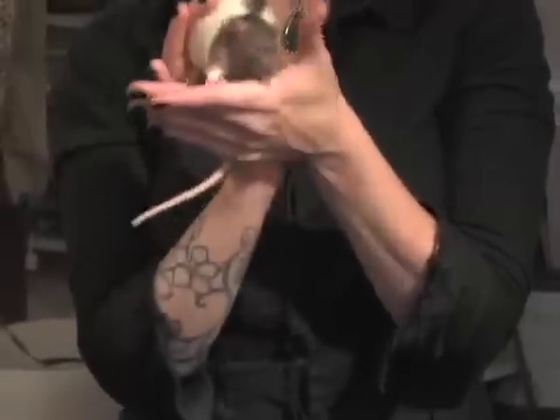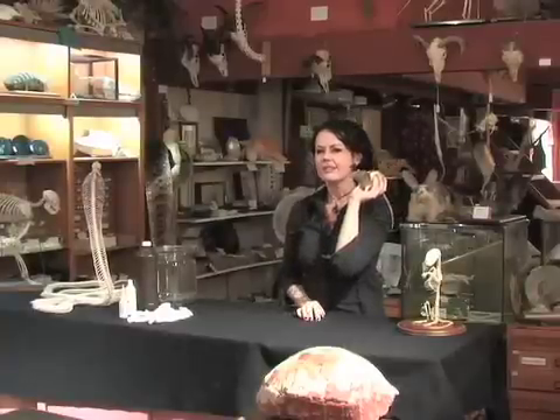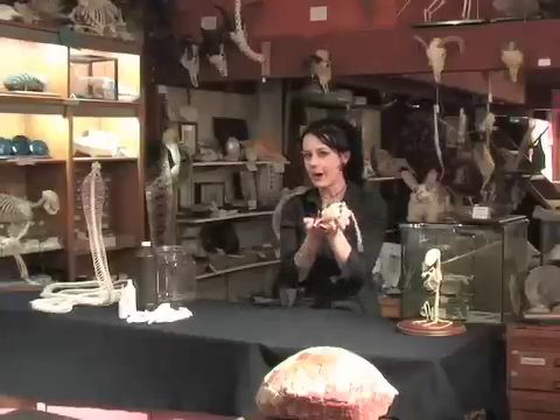The Bone Room presents how to make a perfect pet. Rats are pretty good pets, but they still want food, water, they want to be cleaned, they need a big cage. So how do you take something like this and make it better? We're gonna show you how.